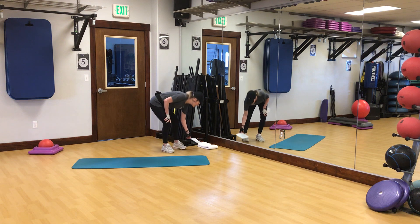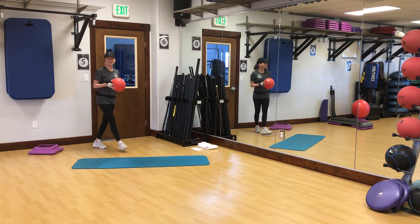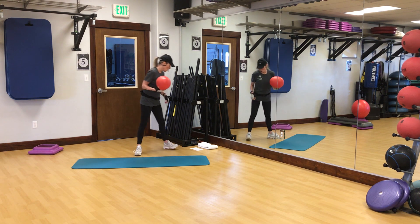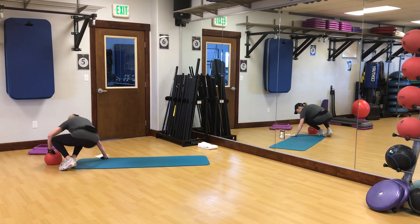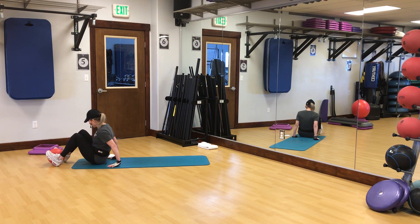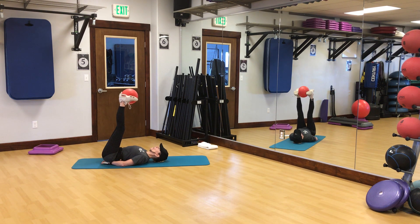Make sure you've warmed up prior to this program. I don't use music during this, and I have my shoes on but you're welcome to have yours on or off — whatever works best for you. We're going to start off with some supine work specifically for the glutes. Come down and place the ball between the feet. We're going to elevate the hips and bring the legs directly up over the hips for flexion and extension.